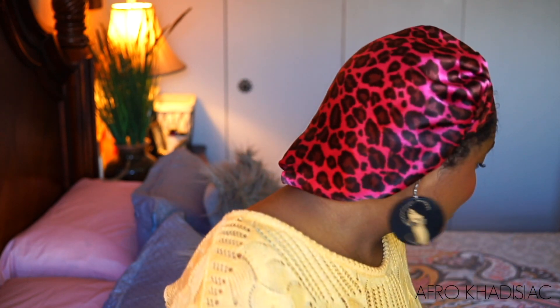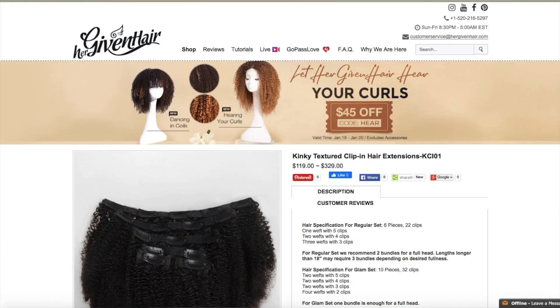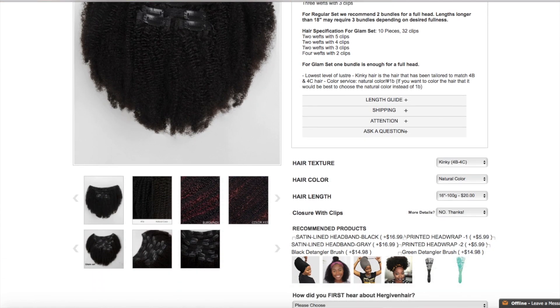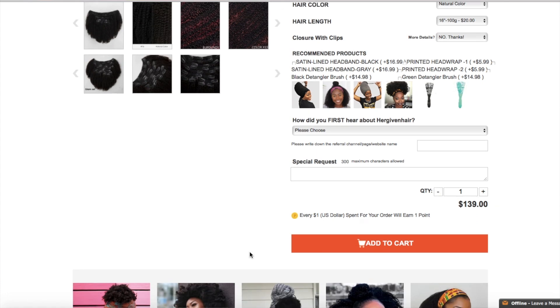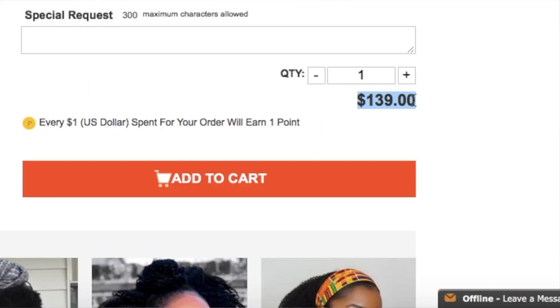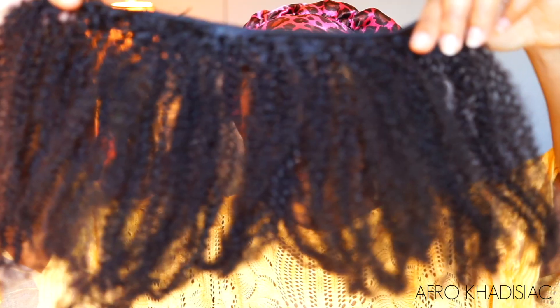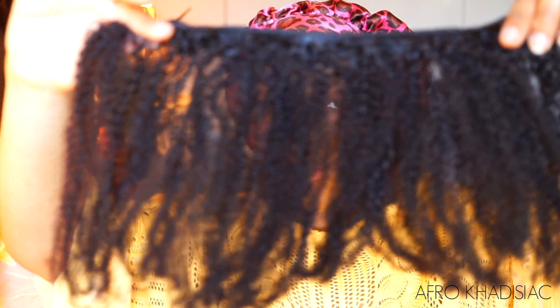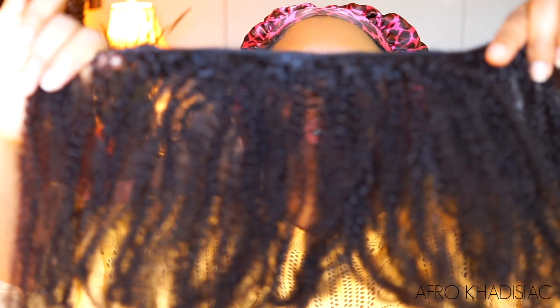I'm going to show you guys the clip-ins now. So these are HerGivenHair's kinky clip-in extensions in the length 16 inches. This is what it looks like — I shampooed and deep conditioned the clip-in extensions yesterday and let them air dry overnight. I didn't add any additional product, so this is literally what we're working with.